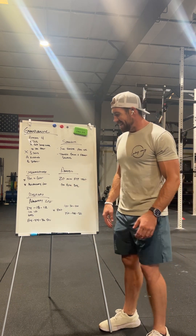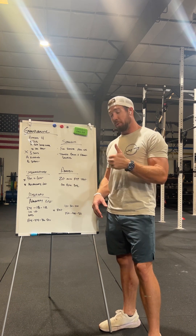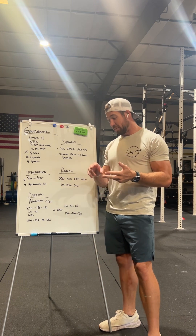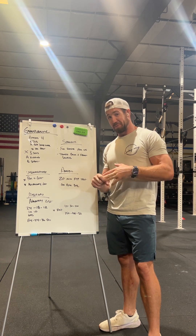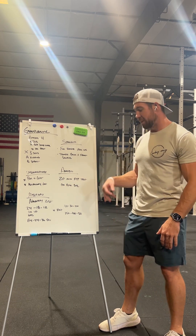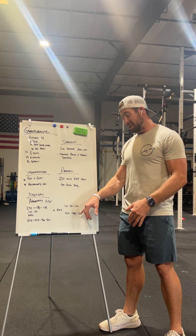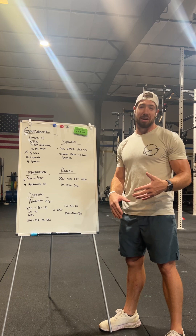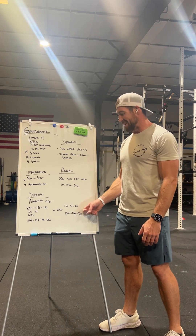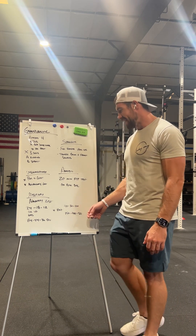One workout called the Naughty List is legit. The RX version is 24-18-12 pull-ups and GHD sit-ups followed by 84-54-36 double unders — a midline disaster. The plus version goes 40-30-20: 40 pull-ups, 40 GHD sit-ups, 150 double unders; then 30-30-100; then 20-20-50. That one is going to be gnarly core-wise — I'm excited to see if it's finishable within the time cap.